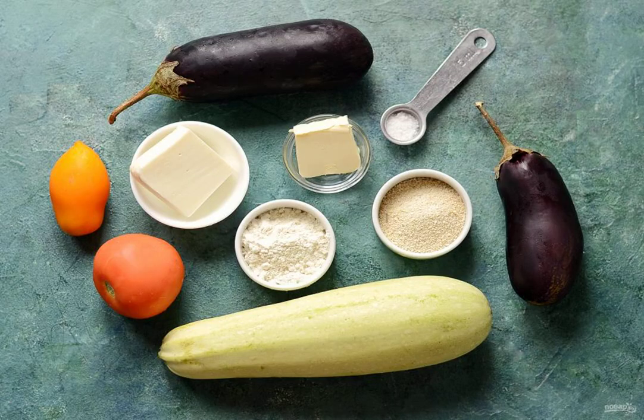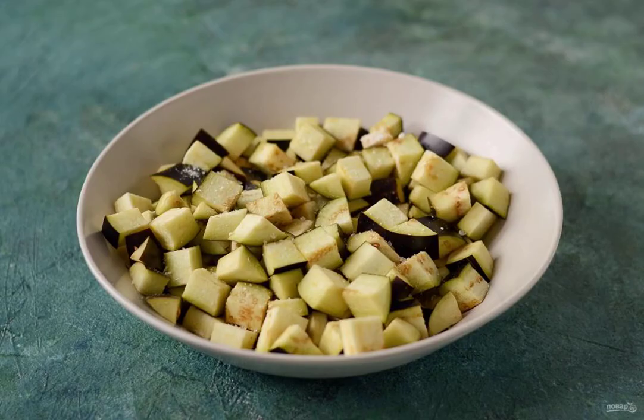Prepare all the ingredients. Wash the eggplant and zucchini, cut into cubes. Sprinkle the eggplant with salt and leave for 15-20 minutes, then rinse in cold water.